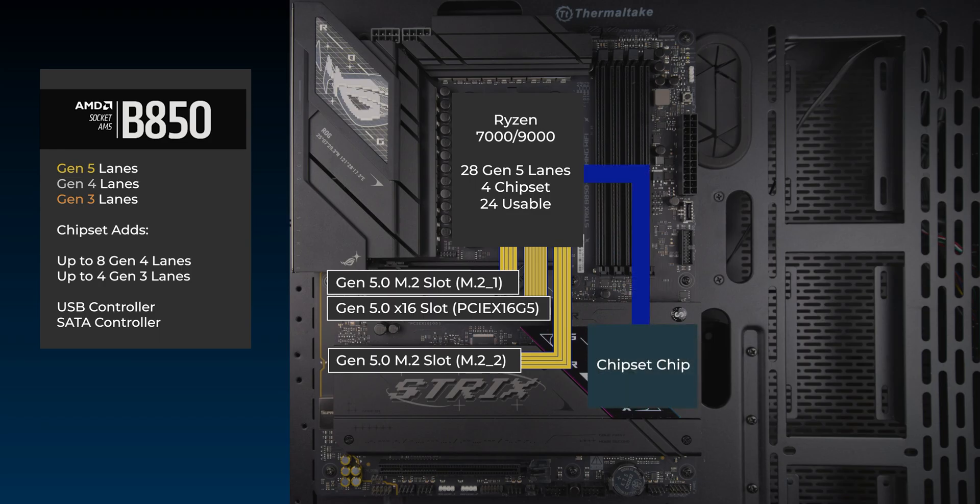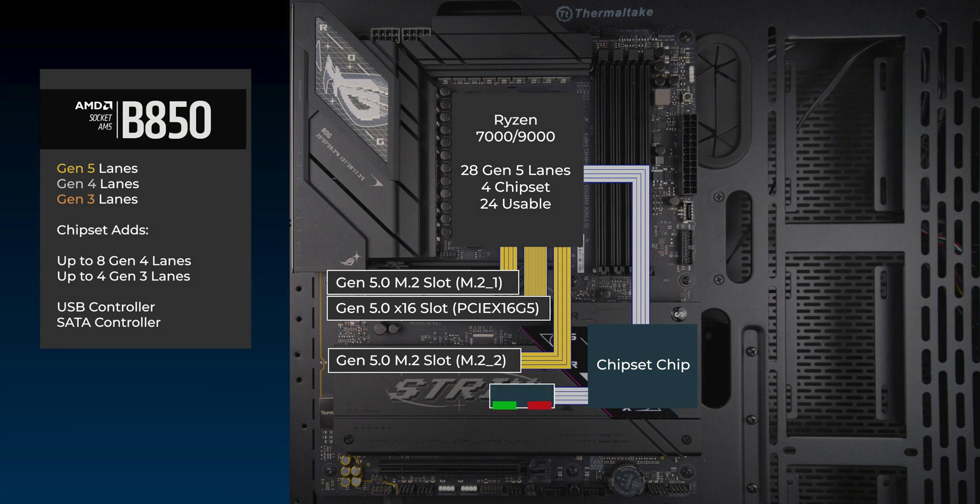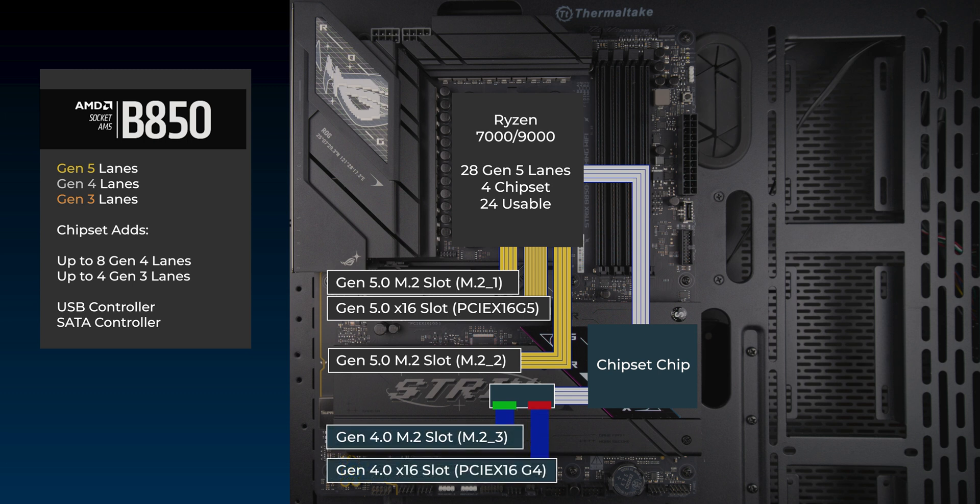Onto the chipset, connected with a 4-lane uplink to the CPU. 4 more lanes go to a PCIe switch, connecting the third M.2 slot and a Bi16 slot. In the default mode, the M.2 slot gets 4 lanes. If the Bi16 slot is used, the M.2 slot is disabled and 4 lanes go to the Bi16 slot.